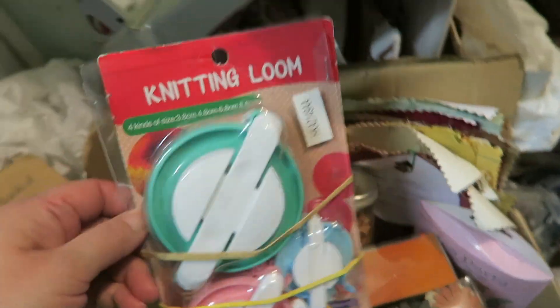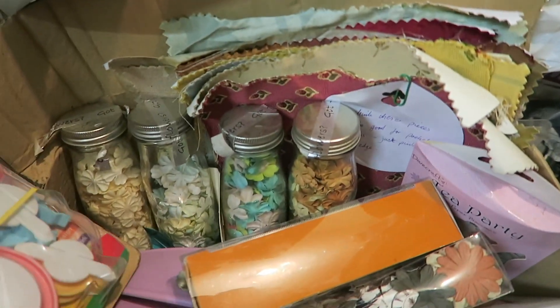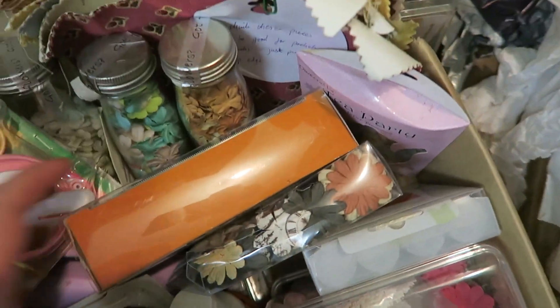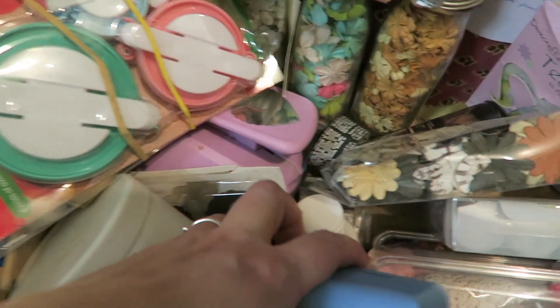I've got a pom-pom maker — those are brilliant, if you want to make pom-poms get one of those, they're so clever. Lots of Prima paper, Prima paper flowers. Some washi tapes — these are so pretty. And we've got some hole punches as well. Underneath this box is another box of paper. I've got my guillotine, a bag of cards mainly.